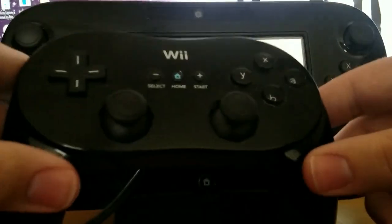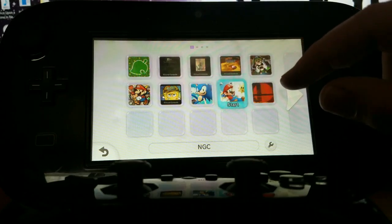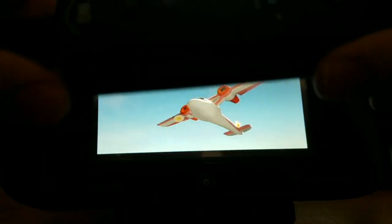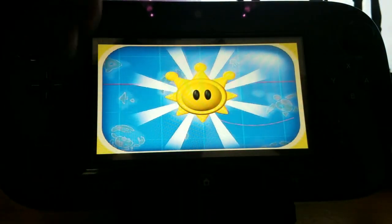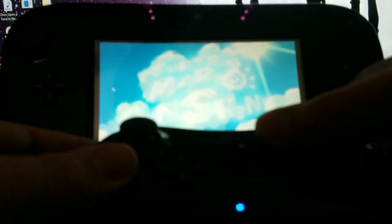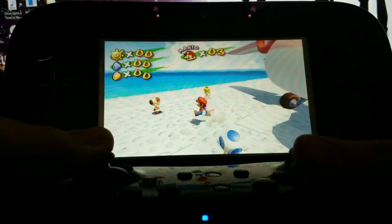For me, I don't have a nunchuck or a sensor bar at the moment, so I'm using the Classic Controller to control the Wii pointer. Now that we're back inside the game, with the Wii Remote being Player 1, we're going to disconnect the Wii Remote from the system. The easiest way to do this, I find, is just by removing a battery from the back cover. With that done, let's go ahead and try syncing our Pro Controller once again. And voila! The Pro Controller is now synced as Player 1, and we're able to use it to control our game. And that's pretty much it!